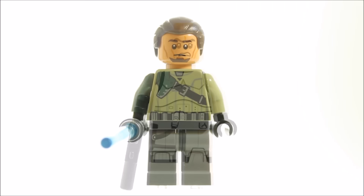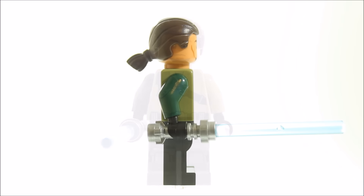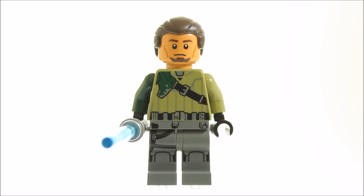Moving on, Kanan Jarrus is the set's key minifigure. He has dark grey legs and an olive green armoured torso with belt printing all over, and the dark green arm looks good. He's armed with his blue lightsaber and has his dark brown ponytail hair piece. Kanan has the dual head with a goatee normal face and a more happy one.